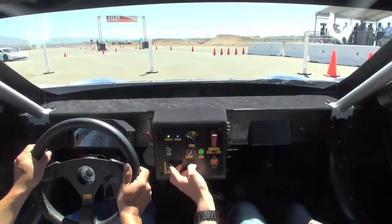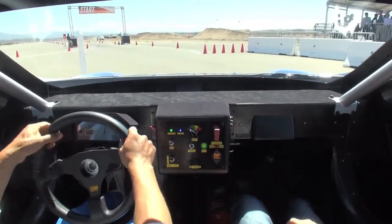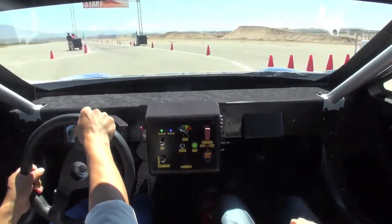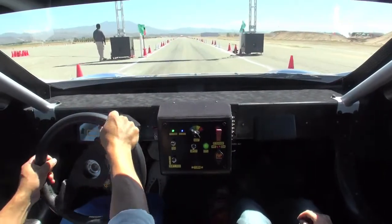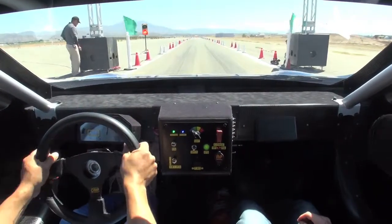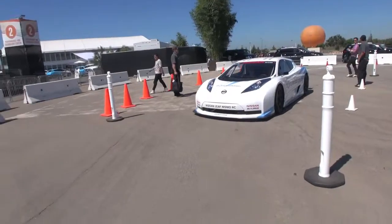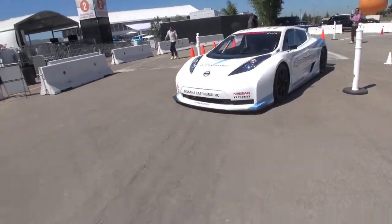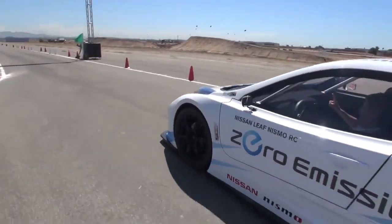Obviously this is on semi-slick tires as well, so it's got a lot of grip. These controls here from the racetrack — what do they do? It's just forwards, neutral, and reverse. So instead of a transmission you've got just one gear all the way. Then obviously you've got your start, your map depending on how you want the power. We're gonna wait for the green light and then just push the throttle.